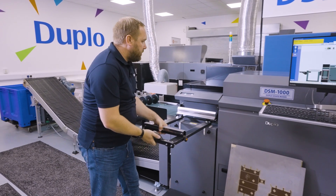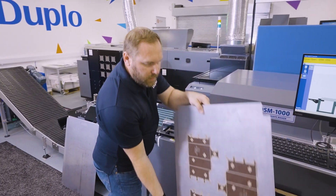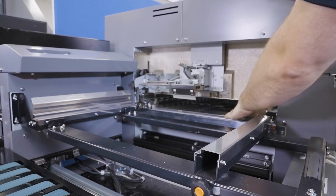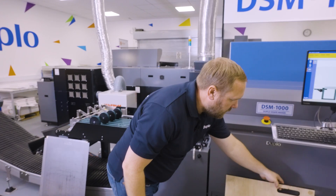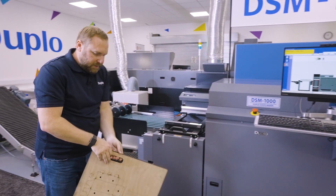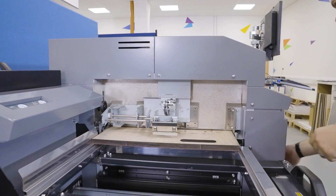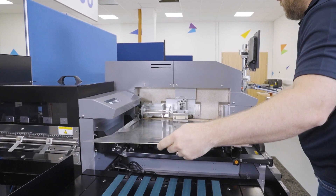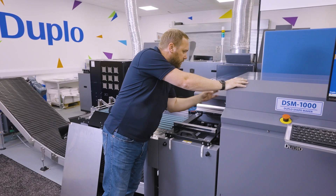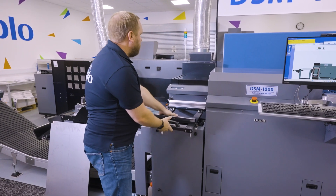First thing we need to do is put our die into the machine. We move our separators back, take our counter plate with our creasing matrix, and pop it onto its locator pin so it's nice and secure in the machine. Then, like all die cutters, we're using a traditional die — a four-up die. We open our latch, insert our die with our top plate. It runs on a roller system so you can't push the die too far. We slip the latch back on and pull our separators across.